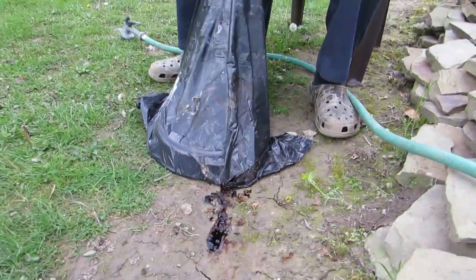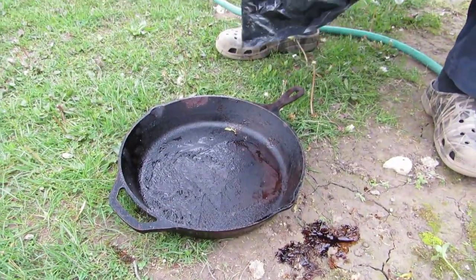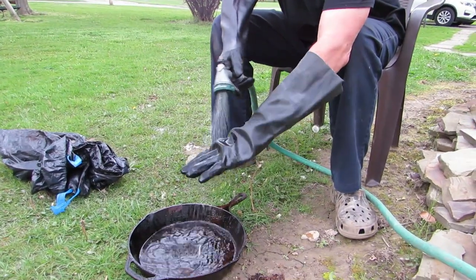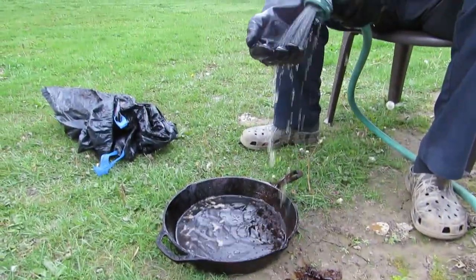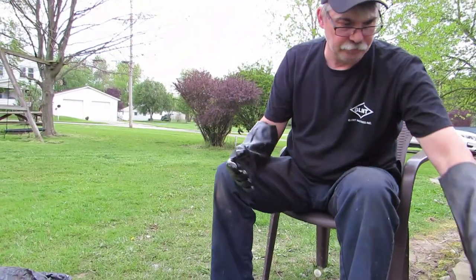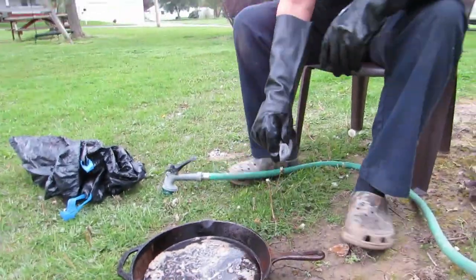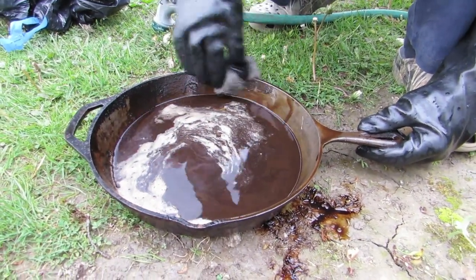You can see the grease dripping out of the pan right now. Hopefully this cleaned it well and we'll season it after — there's the nasty goo coming out! Just don't spray your wife with the hose! The cat's in on the action too. That's what came out of the bag. The handle came out really good — wow, look at that! This is working, I'm happy! All the crud on the sides is coming off.